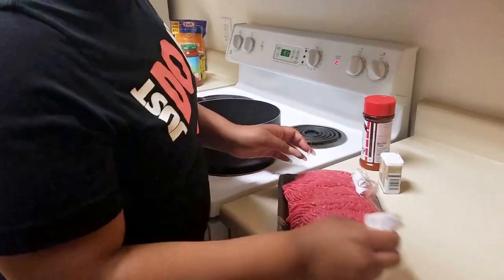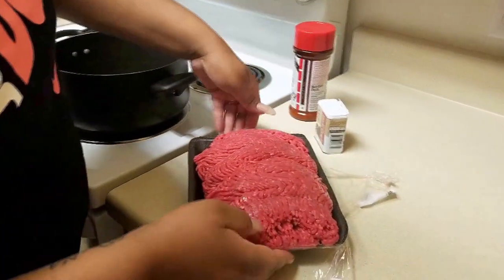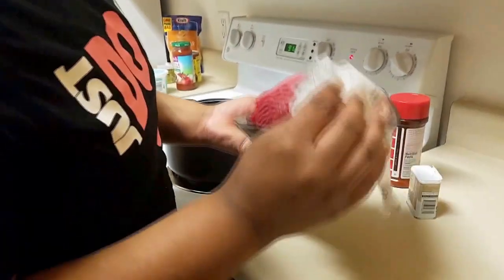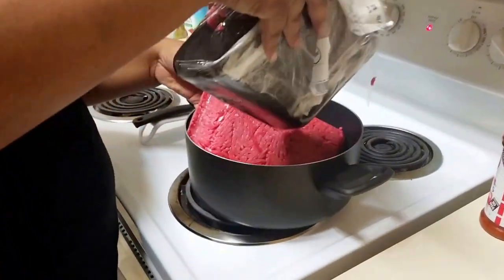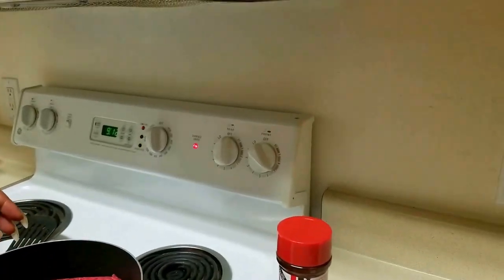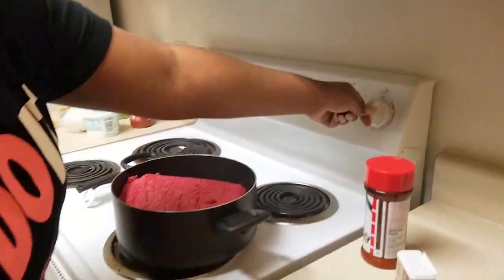Okay you guys, we have the ground beef here. You can use however much you want — it depends on if you're trying to make a lot or not. But this is a pretty big one, almost four pounds. You got the stove all high? It depends on what kind of stove you guys have, but I usually have it on like five or six.